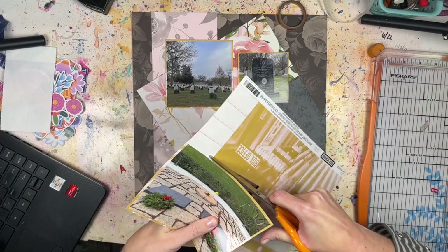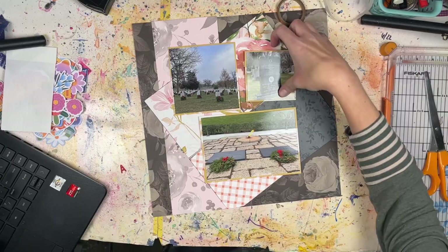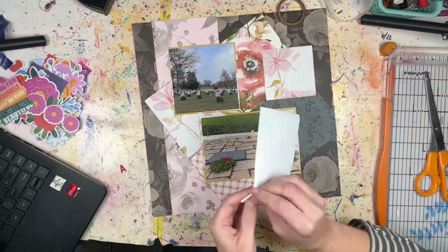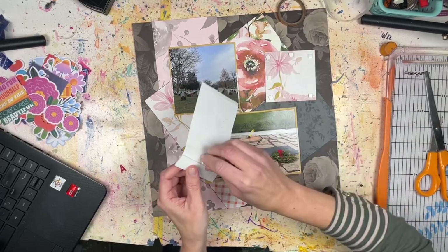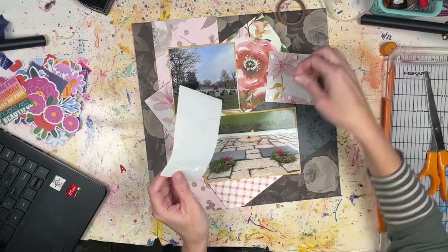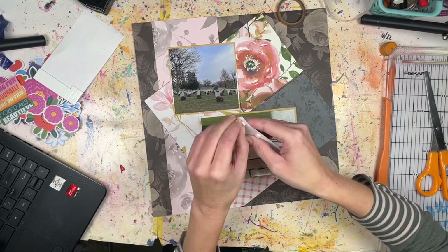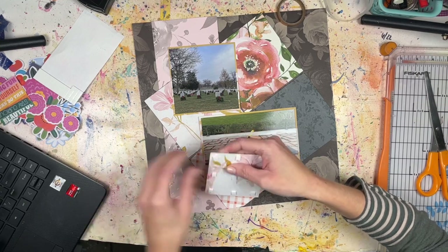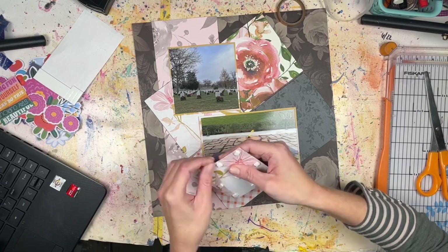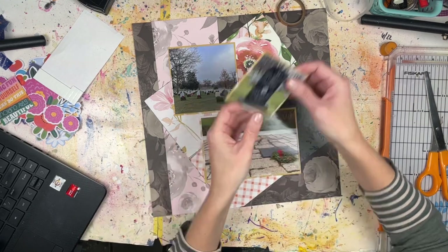For something different I'm going to pop up the smaller picture on foam squares for some extra added dimension. Because it's a photo and not something smaller, I'm going to put a lot of foam squares on here to make sure the photo doesn't bend down at the edges - sometimes if you don't get it in the center it can look like there's nothing underneath. I like my pop-ups to be very sturdy.